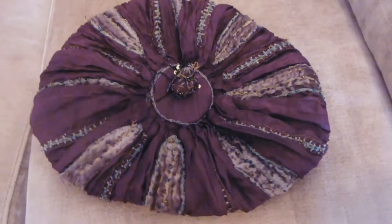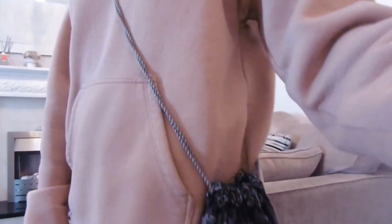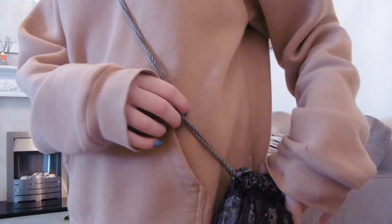And then the outside — and this is me wearing it. As you can see, it's a good length. It comes to my hips.